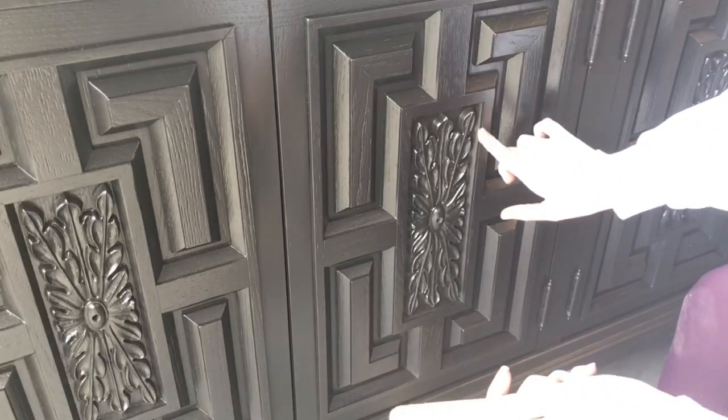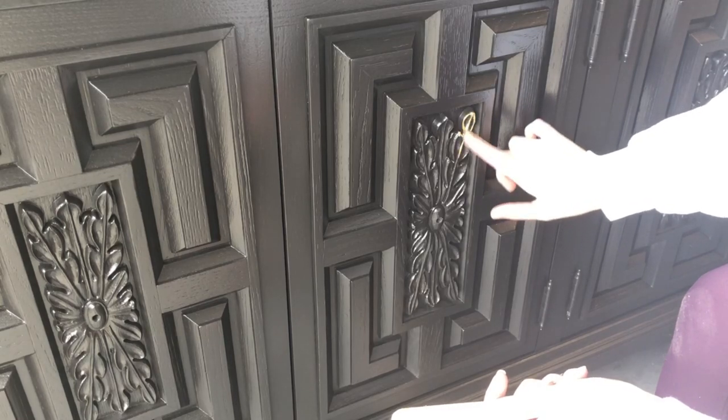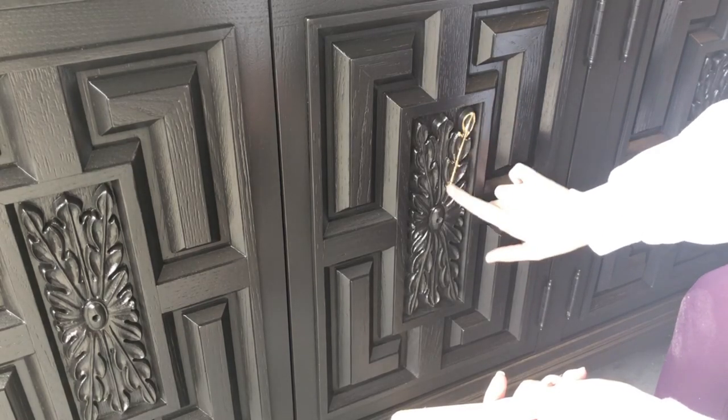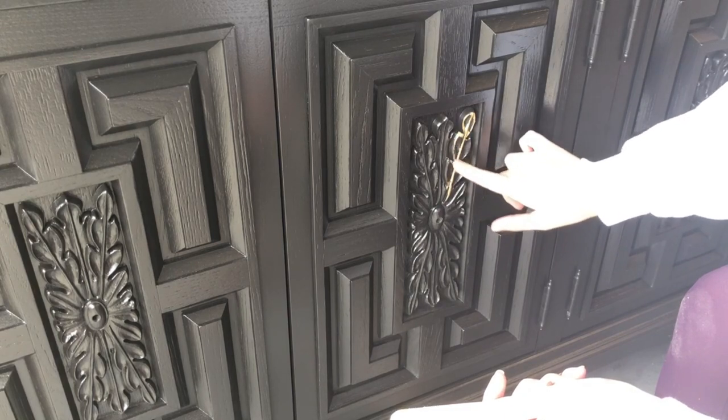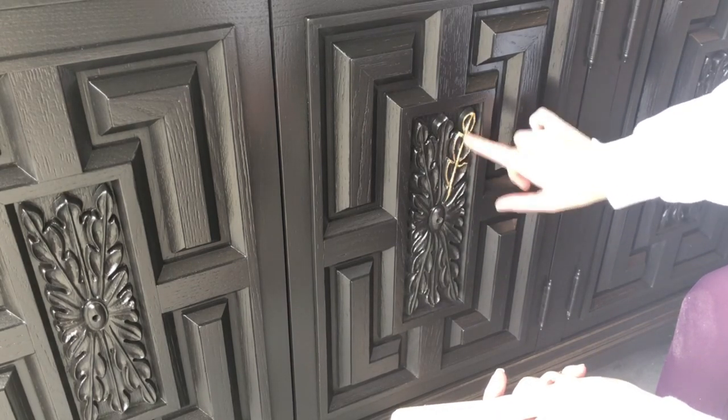I'm going to use gold gilding wax from Dixie Belle to help highlight some of these details on the front of the dresser. When I painted it black, it made everything just sort of blend in together, so I need to find a way to make these details pop once again.